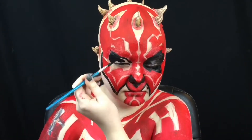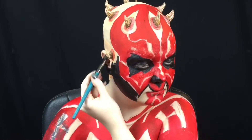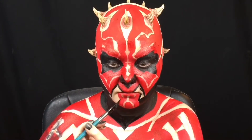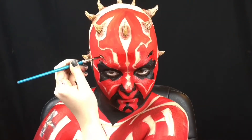Primarily because the contacts Ray Park wore made it difficult to blink, Darth Maul only blinks once in the entire movie when he's stabbed by Obi-Wan Kenobi. I opt out of contacts because FDA approved ones get pretty pricey and it's very dangerous to use ones that aren't FDA approved.